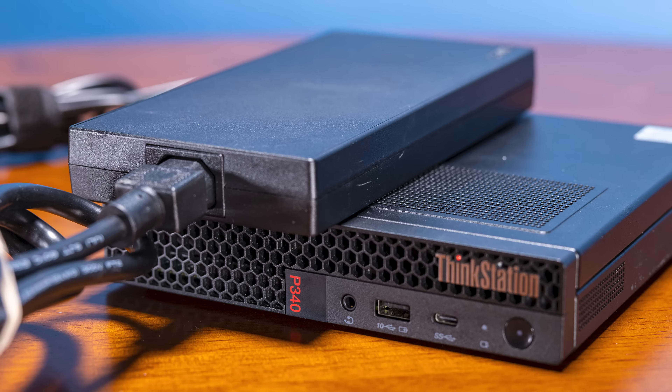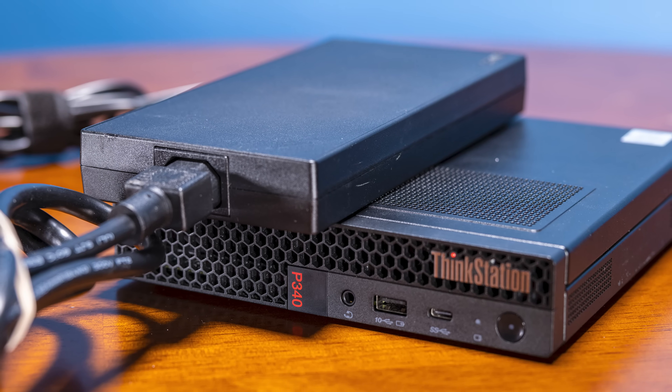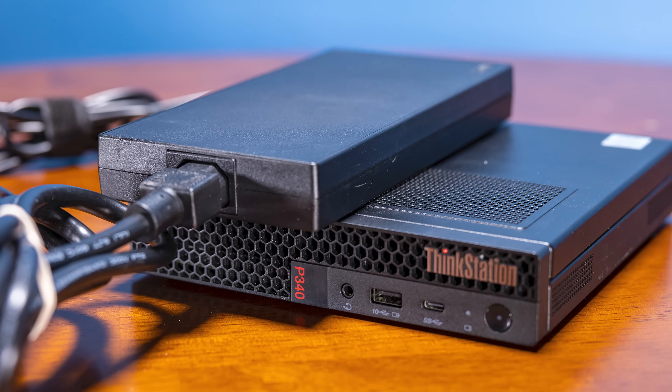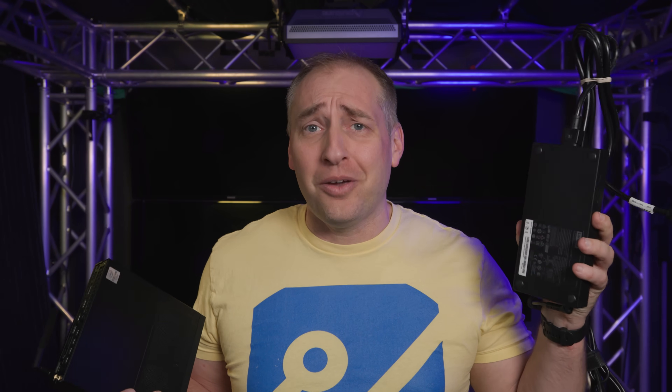I recently mentioned the HP EliteDesk 800 G6 Mini with the 1660 Ti — that one actually uses a 150-watt power brick for the GPU option. We're going to have the G8 version of that with the GPU recorded soon. But this P340 has a giant 230-watt power brick.